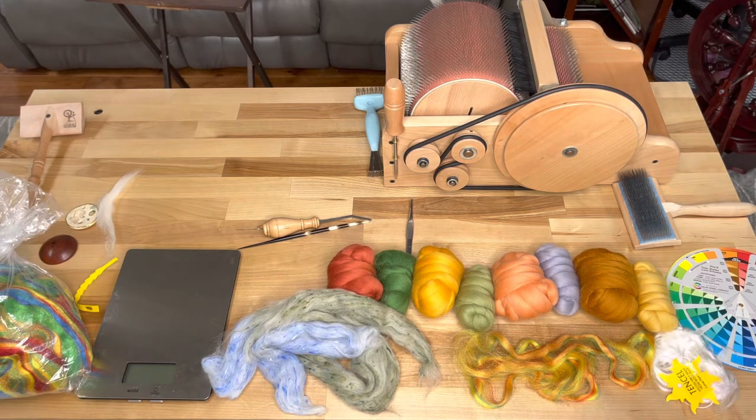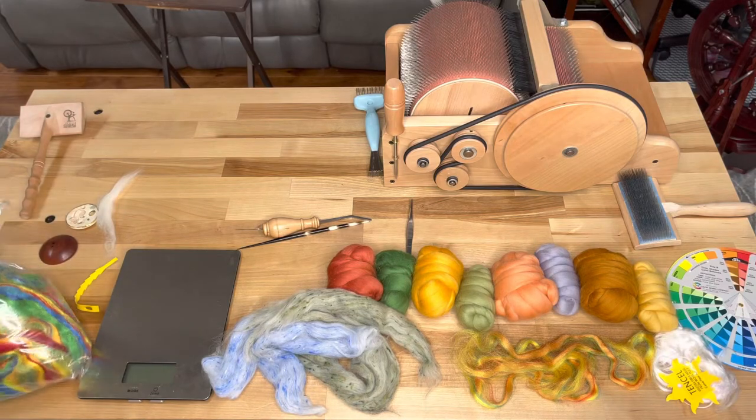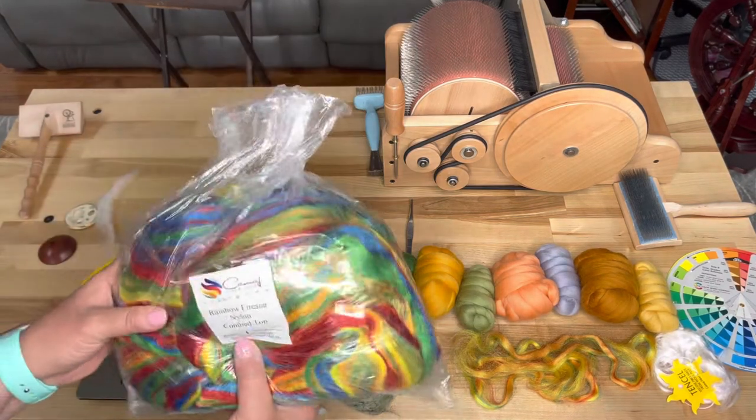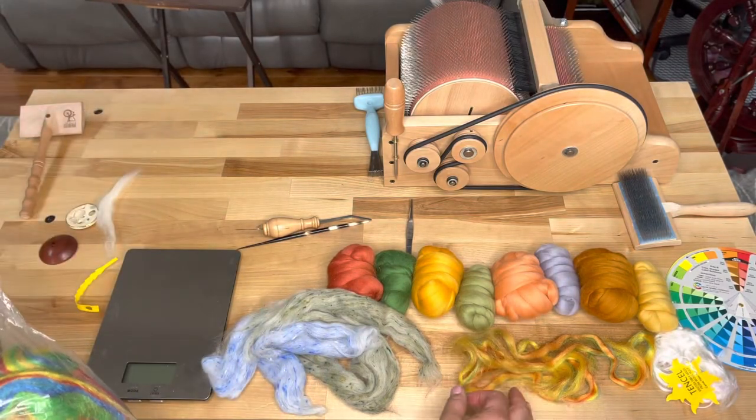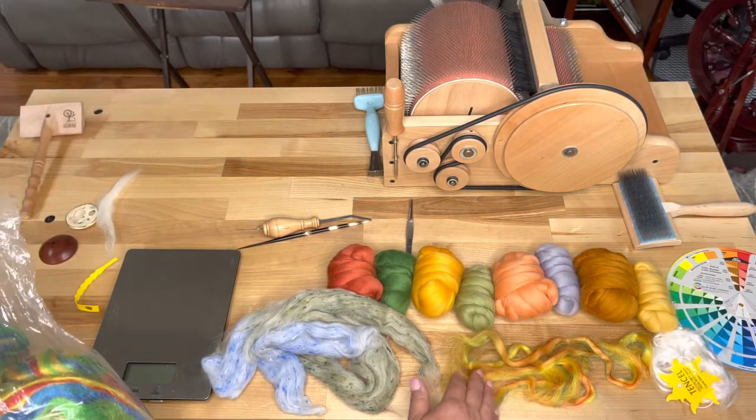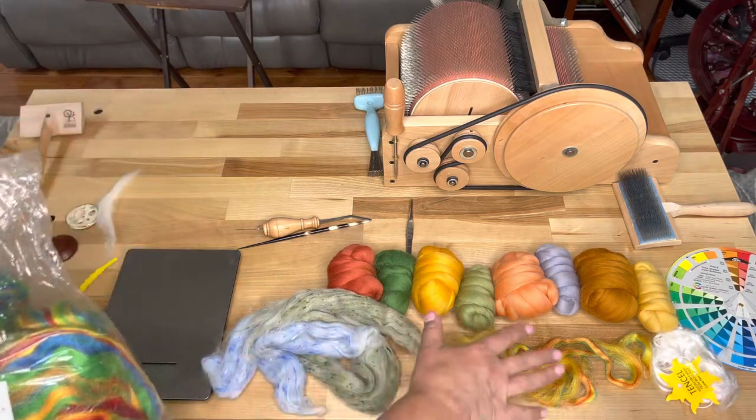This is all fiber that I got from Kanash Fibers. I have this lovely one-pound bag of Firestar, and what I did was I just pulled out the yellow-orangey with a touch of green. I didn't want the blue and the red in here — it wouldn't go.